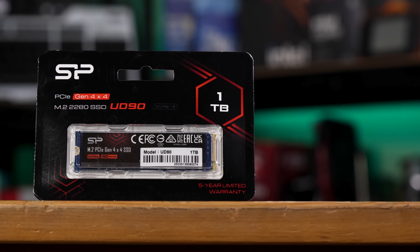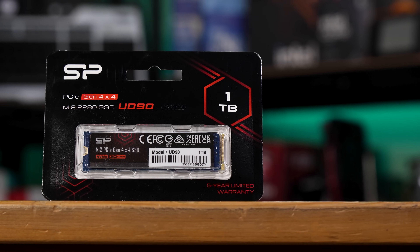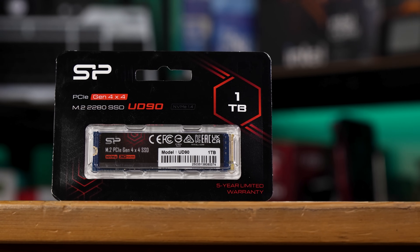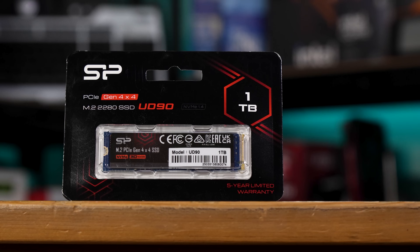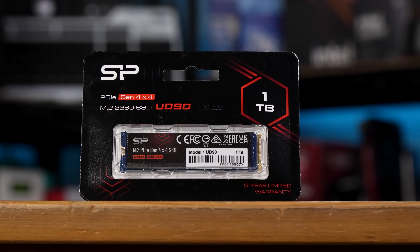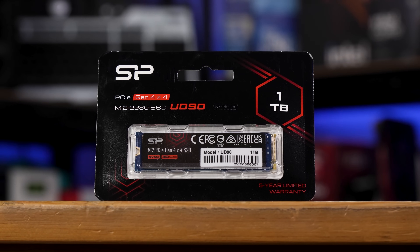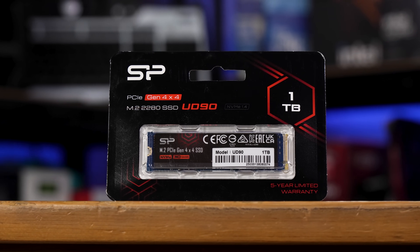This is the cheapest 1TB M.2 SSD that I could find on Amazon, available on Prime anyway, although this isn't the cheapest 1TB SSD. I already tested that — the Fanshang S101 — in a previous video. But since that's a SATA SSD and plenty of people don't even know what SATA is anymore, I figured it was worth checking out what your M.2 options are, and it seems like this form factor commands a premium.